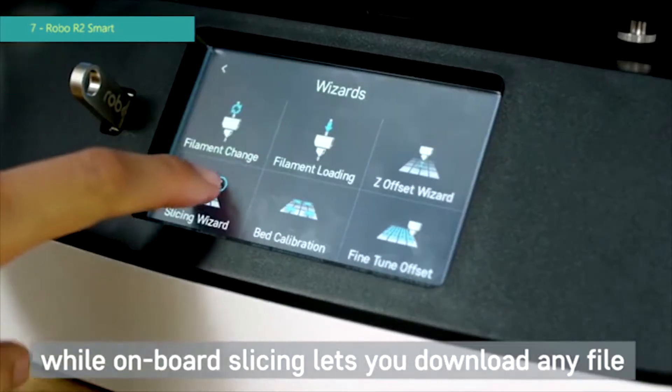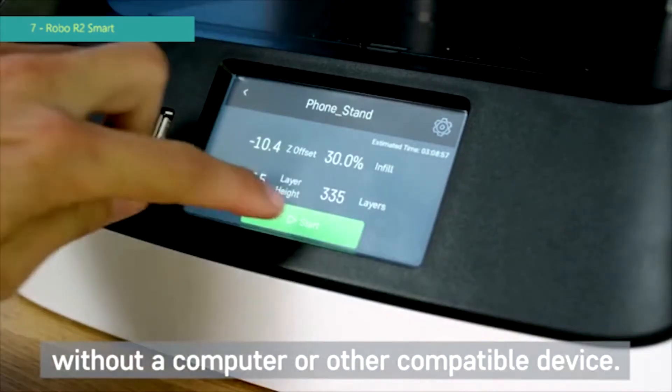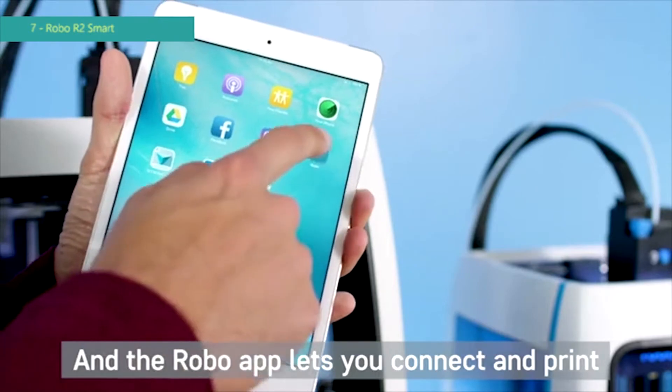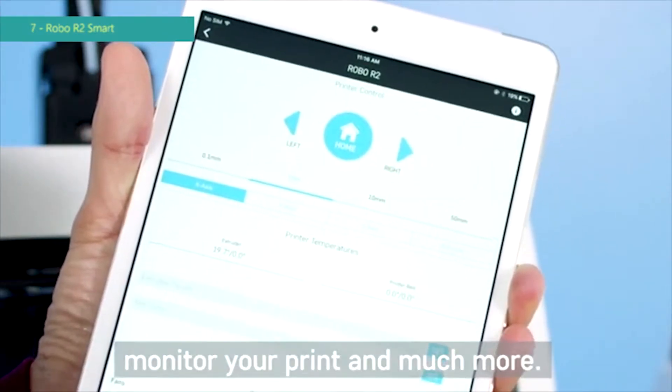The built-in 5-inch color touchscreen provides cutting-edge control, while onboard slicing lets you download any file and print directly from Robo R2 without a computer or other compatible device. The Robo app lets you connect and print from your iPhone or iPad, monitor your print, and much more.